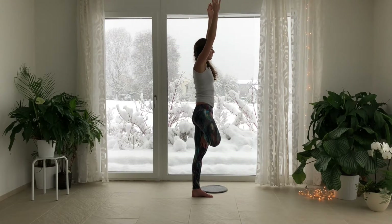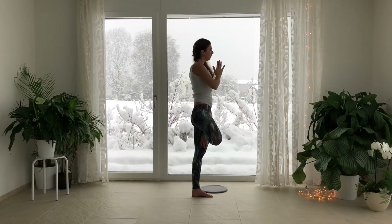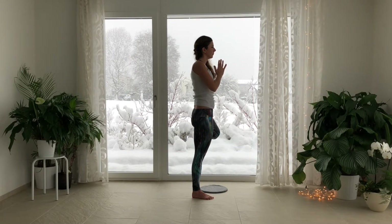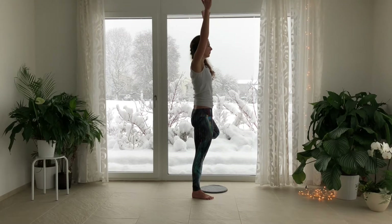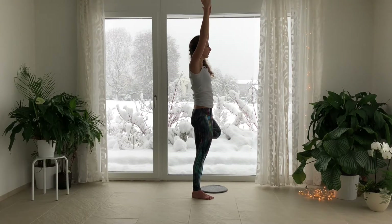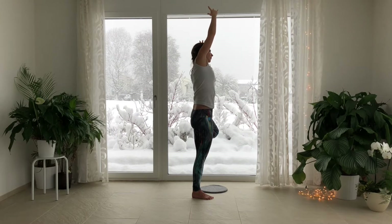Glide your hands to your heart. Switch sides. Bring the left foot to the right shin or right thigh. Inhale, sweep the palms out and up. Exhale, tilt over towards the left. Inhale straight up. Exhale, tilt over towards the left. Level your hips, pressing your left foot into your right thigh, your right thigh into your left foot. Exhale, bend to the left. Bring your hands to your heart. Release the foot down.